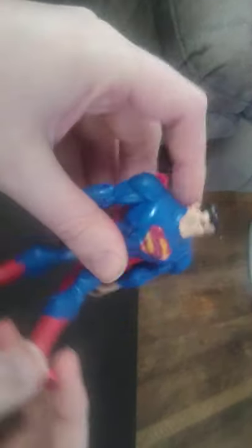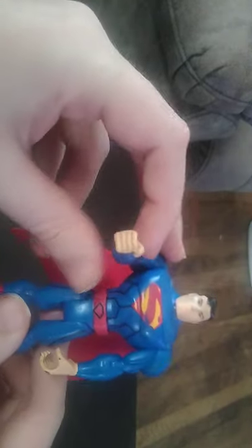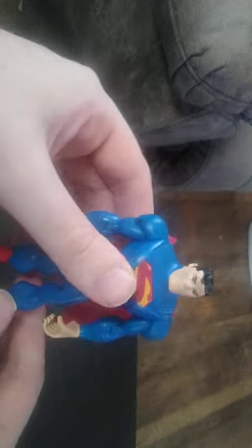This is a throwback to an old school Superman. I don't have a lot of Superman figures — I probably only have two now. But next to Batman, Superman was incredible. DC superhero.